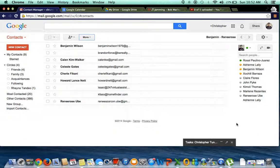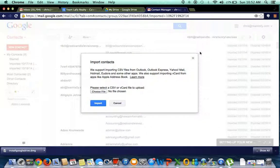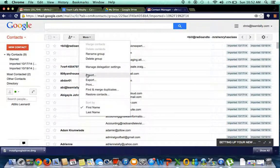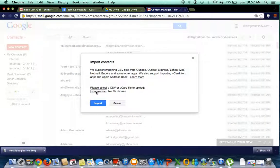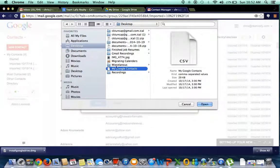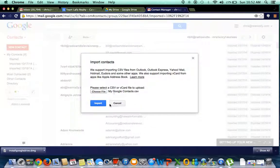Log into your AtteamLolly account, go to your contacts, and click More. Then click Import, and you're going to choose the file which is in your downloads. It should be titled 'My Google Contacts' — click Open and then click Import.